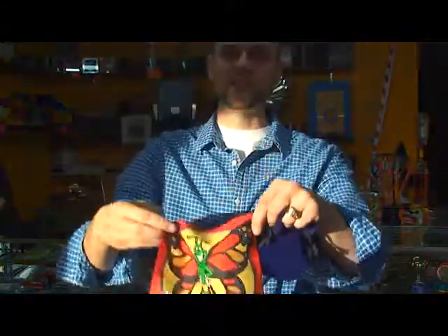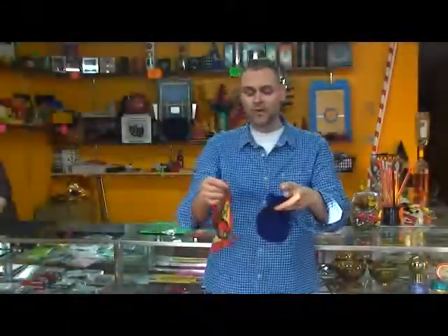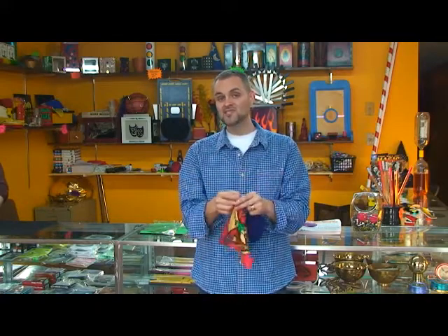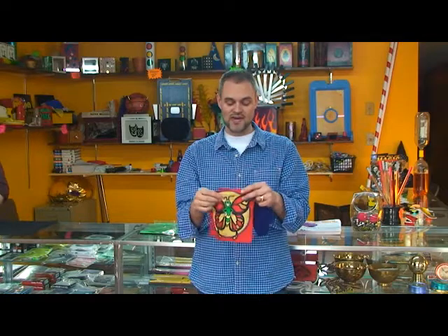Now you can use this for any type of show that you want, but what came to mind is there is an inspirational author that some of you will know, especially if you are familiar with gospel items. His name is Max Lucado. Max Lucado came out with some children's videos based around a caterpillar whose name is Hermie. And so a lot of kids, especially in Sunday school classes, they know about Hermie.